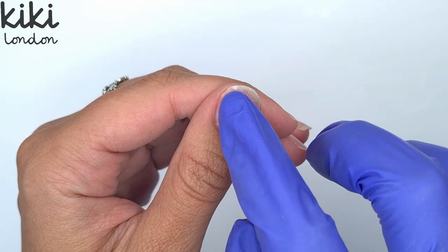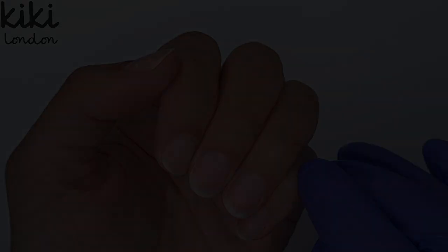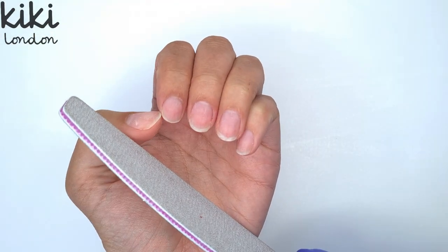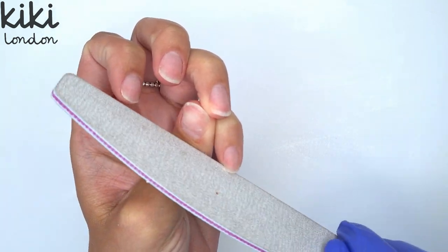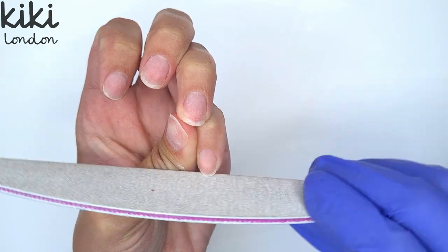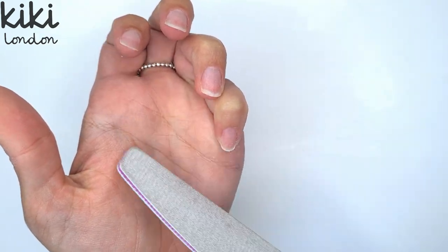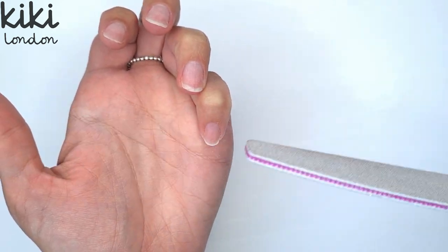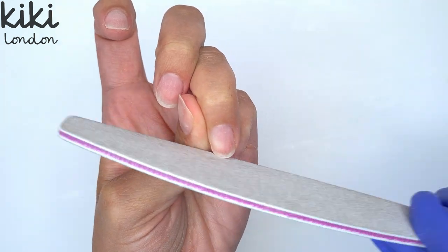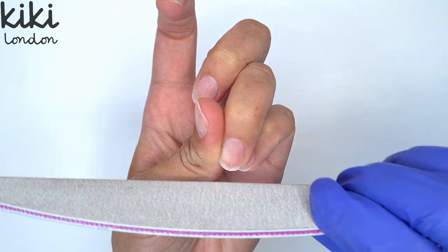I have already done a lot of the cuticle and natural nail prep, however I have a dedicated prep video up on the Kiki London channel so I will leave that linked in the description box below. Now I'm going to start off today's video by taking down a little bit of the length on my natural nails, because I have slightly broke the nail on my pointer finger so it's a little bit shorter than the remaining nails. I'm using the 180 grit side of the file just to shape them and take down a little bit of that length.